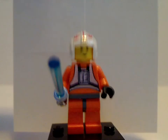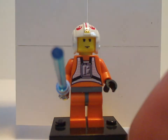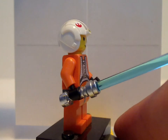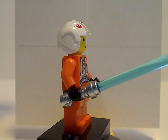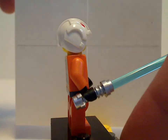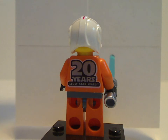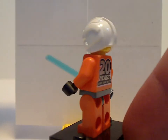First up for minifigs is the 20th Anniversary Luke Skywalker. This is a complete replica of the original version that came in the X-Wing set, except it doesn't have the chrome lightsaber — just the regular silver one. It also has the 20 Years logo printed on the back, just like the other figs in this wave.